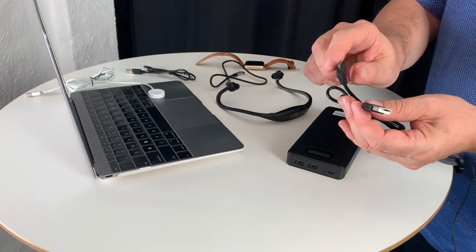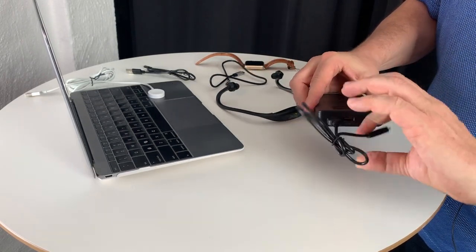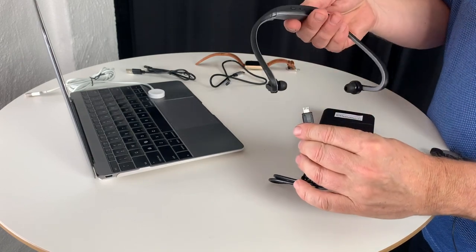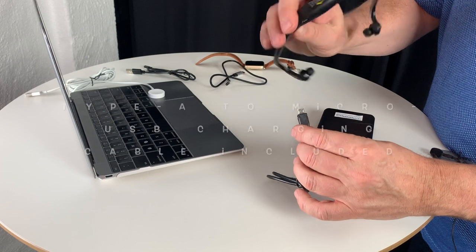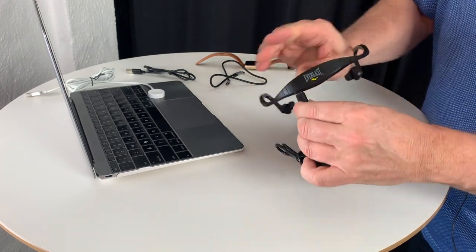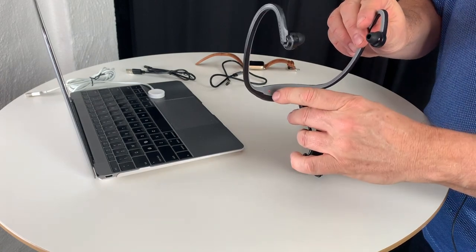There is also a USB-A to micro USB port. This is ideal to charge any standard accessory. In this case we're going to use an Everlast headphone or Bluetooth headset — just plug that in, turn it on and it is charging.